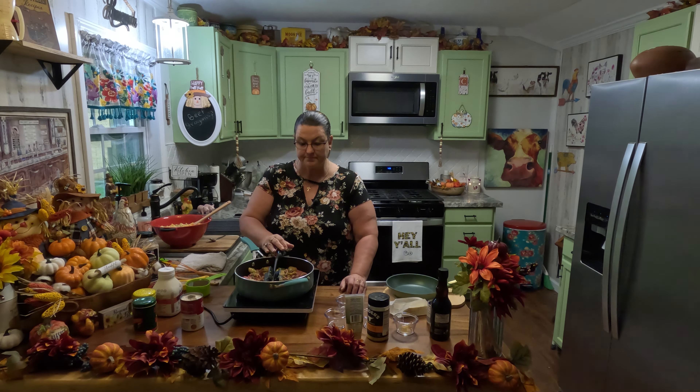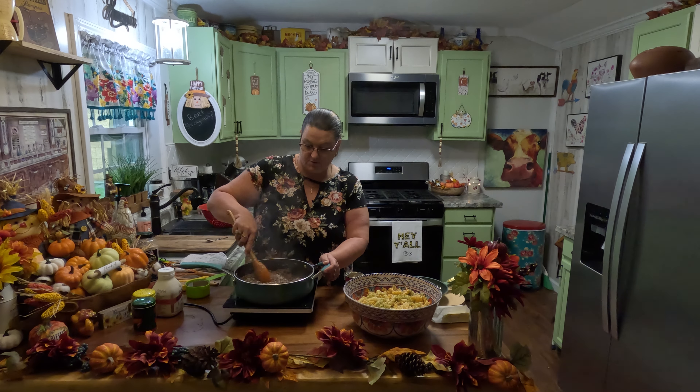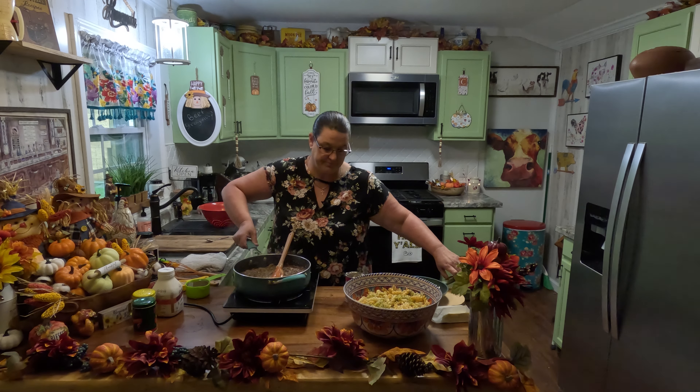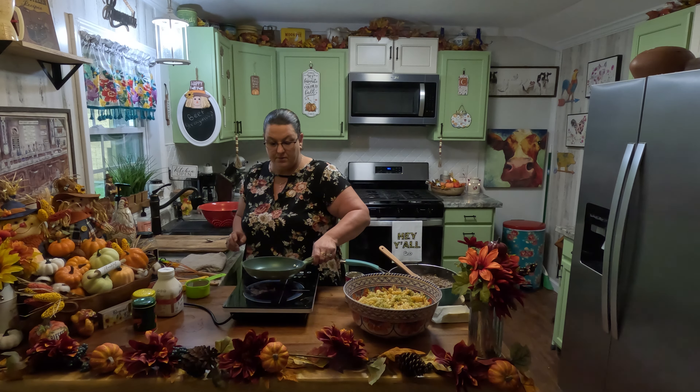And when it gets browned, I'll bring y'all back. A cup of brown gravy using the mix and beef bone broth. So we're going to get this mixed up real good, and then we're going to move this over.